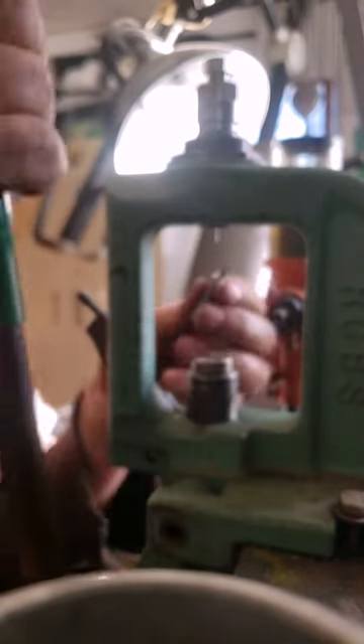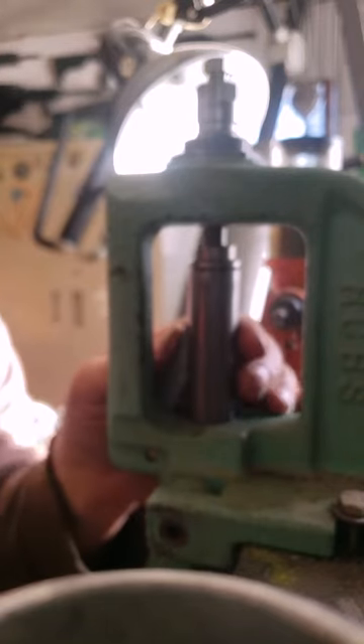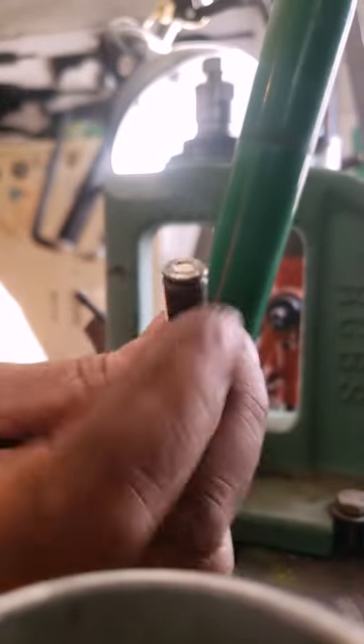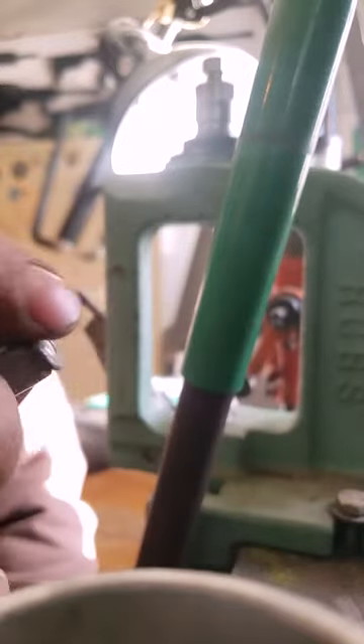I'm using a Lee die set up for full length sizing. That's now sized. I usually go through twice with steel just to be sure. And we're going to put a primer in. That's now sized and primed, ready to be finished.